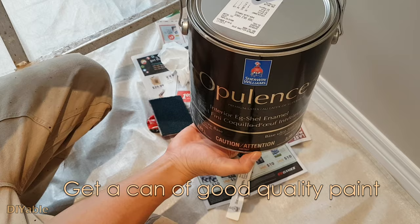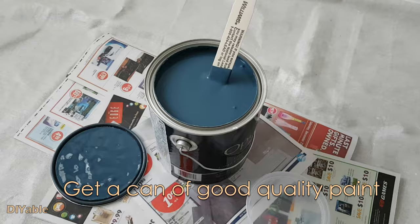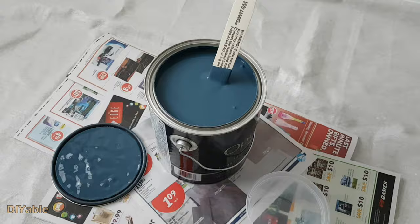First you do need a very good quality of paint. You pay for what you get. Spend a little bit more — the difference is huge.